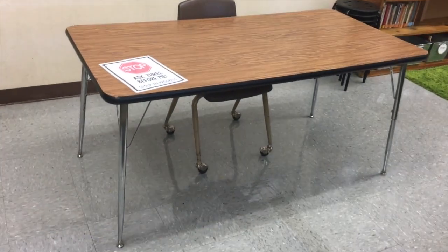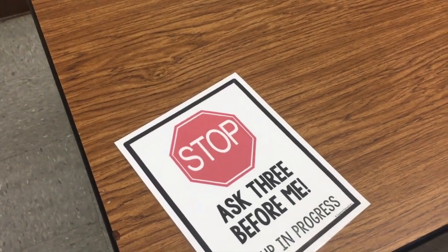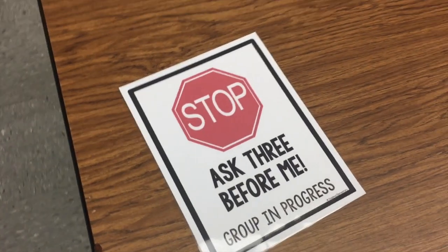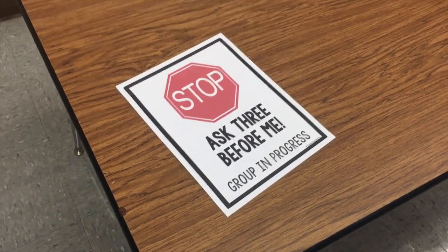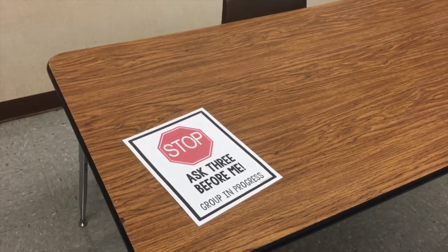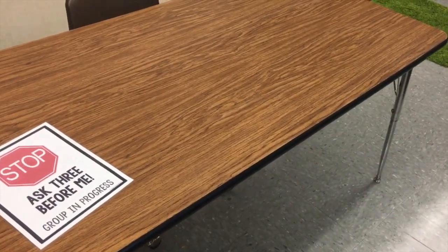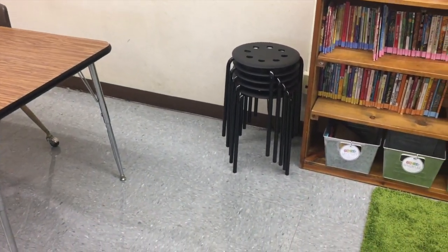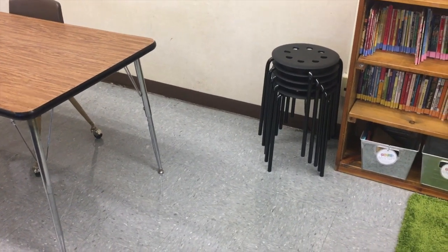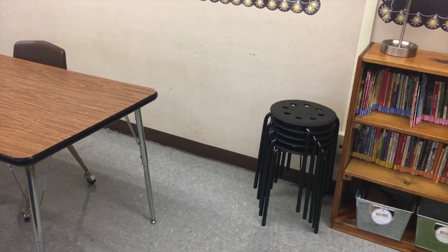We have my small group table — I only have my chair there for small group instruction. I want to find a way to mount this sign — it's another freebie and it says 'Stop, Ask Three Before Me, Group in Progress.' This is for small group instruction: if the rest of the class needs help, they need to ask three people before they come and interrupt the group — not because what they need isn't important, but because what we're doing over here is also important. Because I have a smaller room, I went to Ikea and bought these little stools for five bucks a piece. I love that they stack — students can grab one and sit around the group work table with me.